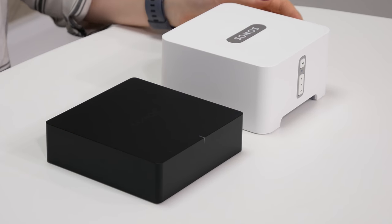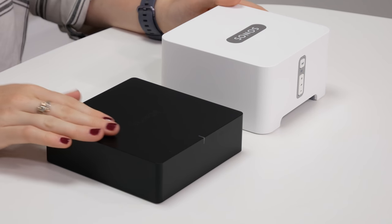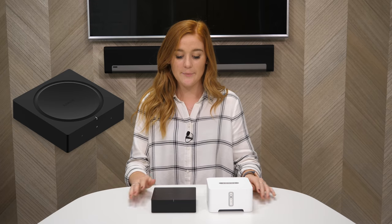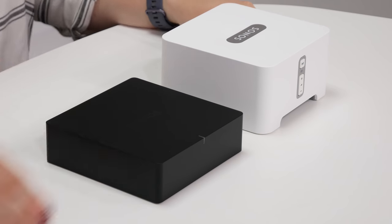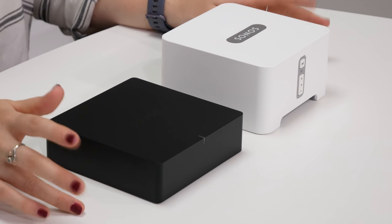We've actually got a Sonos Connect here to compare with the Port. Visually, they're clearly very different. The Sonos Port is much more modern and sleek looking — it's got a nice matte black finish, and it's more similar to more recent products from Sonos such as the Sonos Amp, which was released earlier this year. It's also a lot more compact than the Connect, and you can fit three of these side-by-side in a standard 19-inch rack.